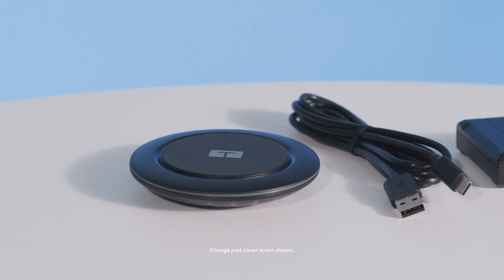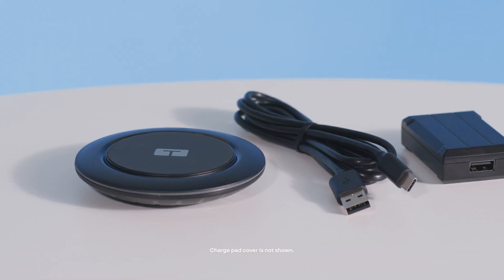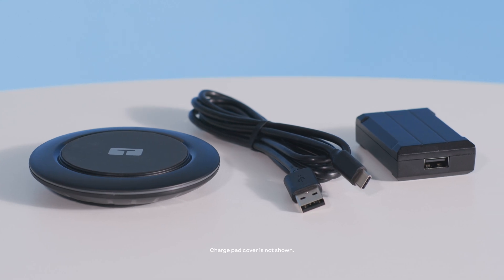When you receive your Tandem Mobi system, you will have to charge it before it can be used. Your Tandem Mobi system does not have a charging port. Instead, it comes with an inductive charging pad that connects to a power source using a USB-A to USB-C cable. It also includes accessories for charging from a wall outlet. You should only use accessories that have been provided by Tandem Diabetes Care, and we don't recommend using adapters or extension cords while charging your system.